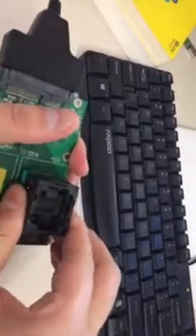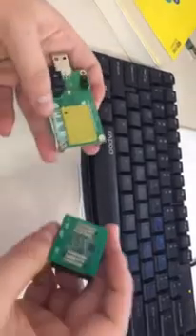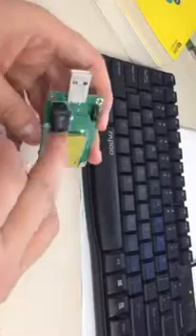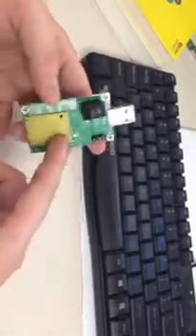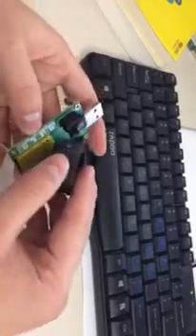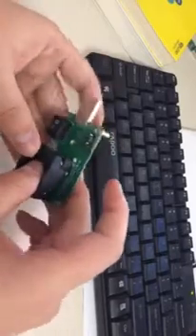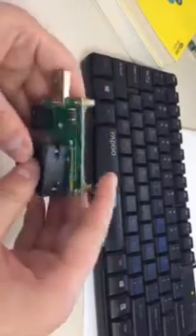Take the socket out. Please mind the first pin. The socket will provide the first pin signal, and you can see it in this case — it will help. If you see it, it will show in this case.